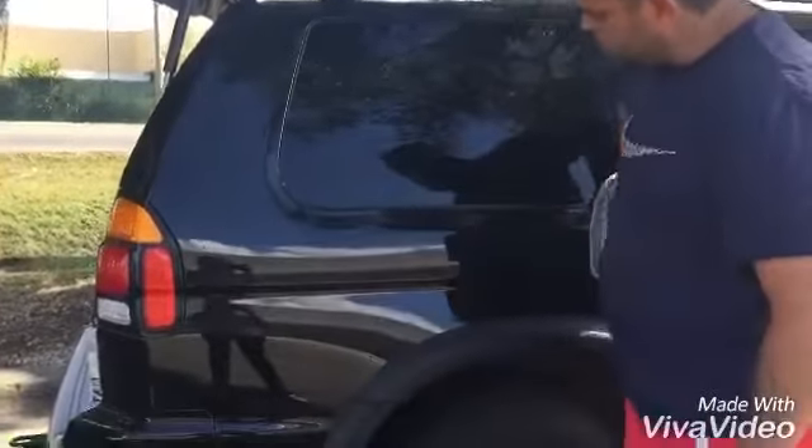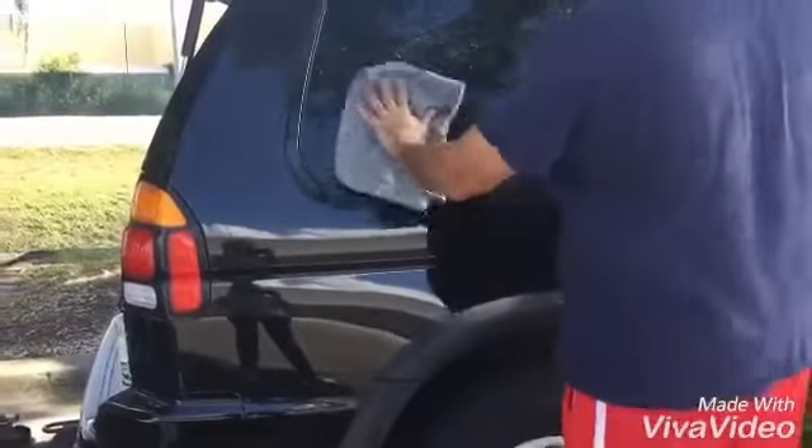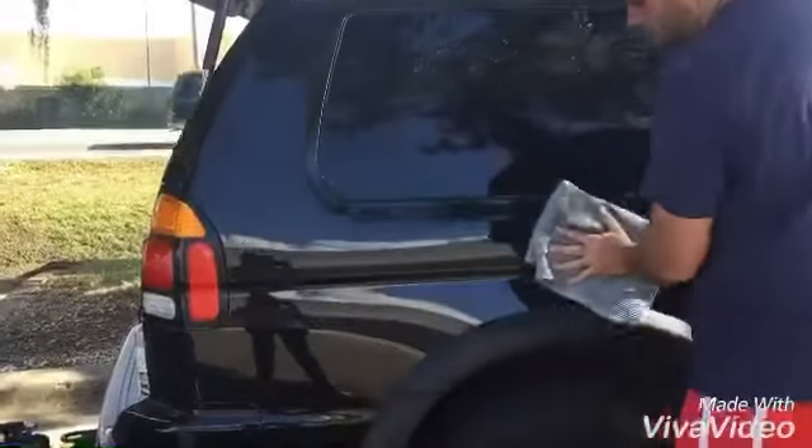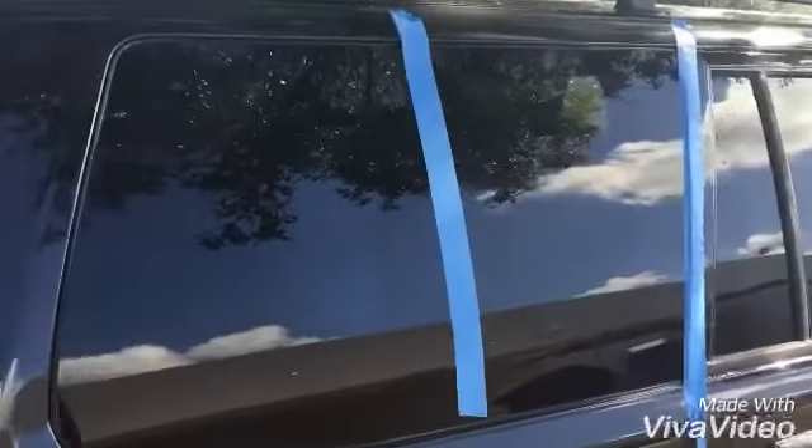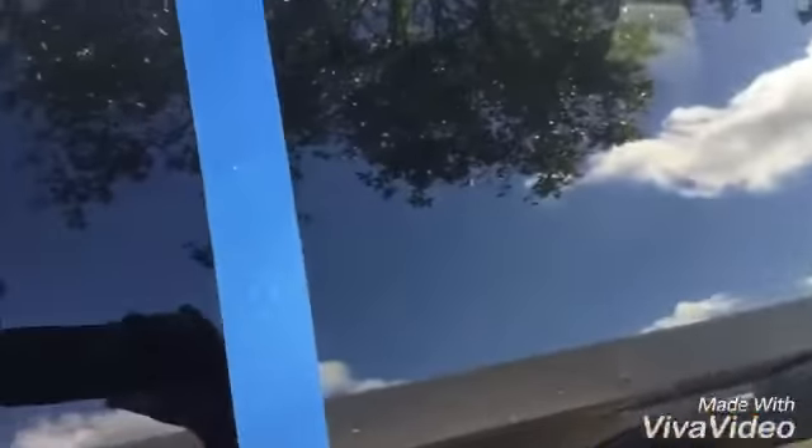I'm working on just this little section right here. After I washed it, I put a tape line right here because I'm going to give you a demonstration on this window.